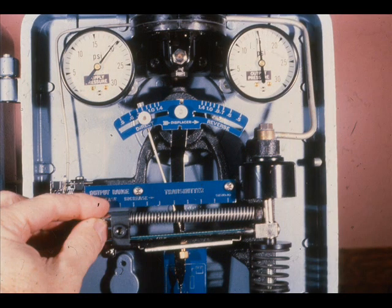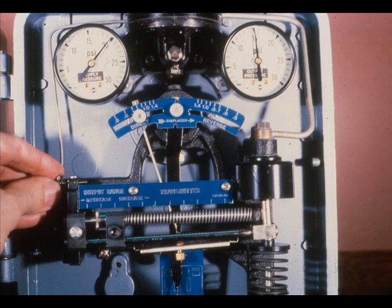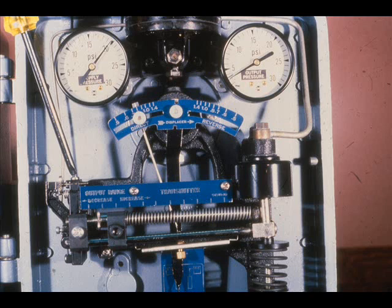Raise the level to the top of the range and observe the output pressure. If the output is less than 15 PSI, loosen the clamp screw one turn and rotate the proportional micrometer to move the clamp to the right. If the output is more than 15 PSI, move the clamp to the left. Tighten the clamp screw. Adjust the alignment micrometer to obtain 15 PSI. Lower the level to zero and observe the output; if it is not 3 PSI, adjust the alignment micrometer to give 3 PSI output. Continue to raise and lower the level, making span and zero adjustments until the output is at the desired values at both high and low level. Be sure to tighten the clamp screw and alignment micrometer lock after each adjustment.